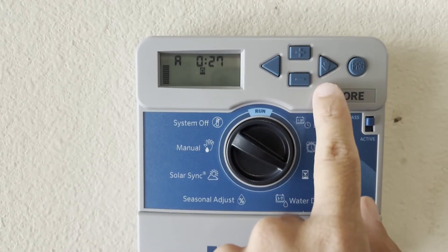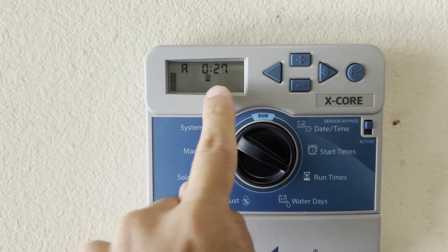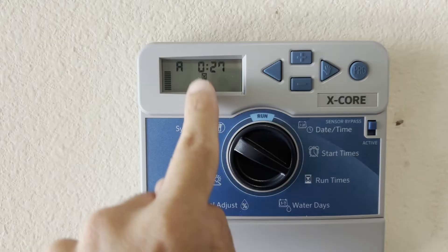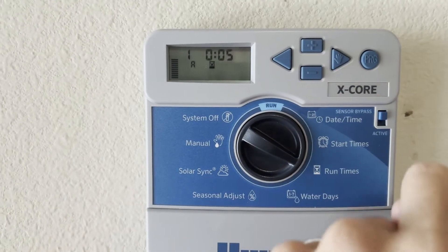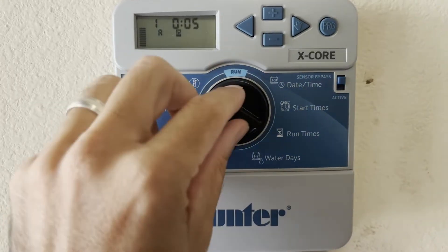After you cycle through your last zone and push forward again, it'll show you the total run time — 27 minutes is what you need to cycle through all six zones. Once you have that, just take your knob and put it back to run.